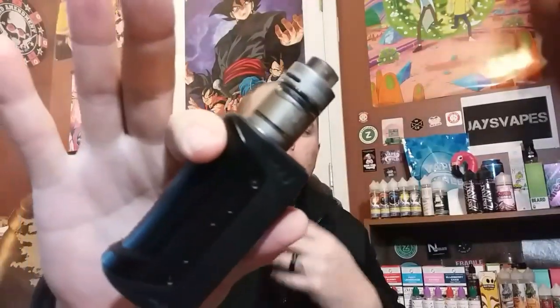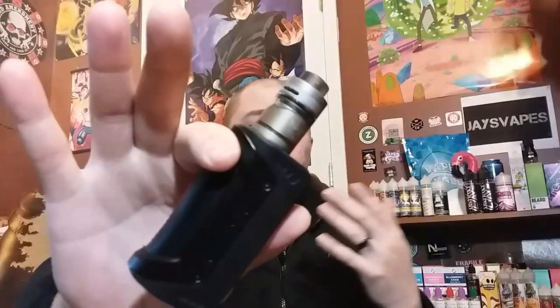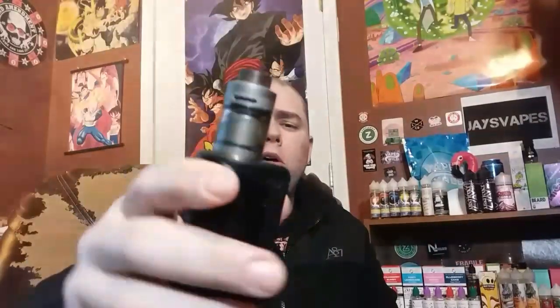What's going on YouTube, JaysVapes. Welcome back and thank you so much for tuning in. Today for review, we're going to take a look at this Watofo Serpent Elevate. This is from Suck My Mod — Matt from Suck My Mod.